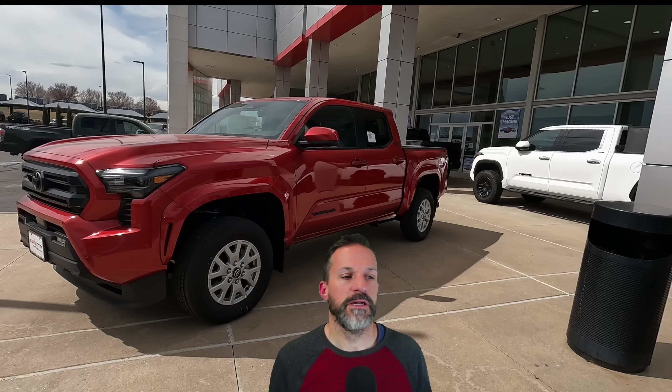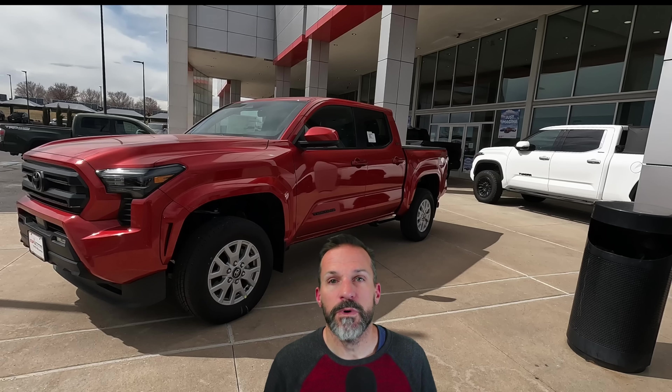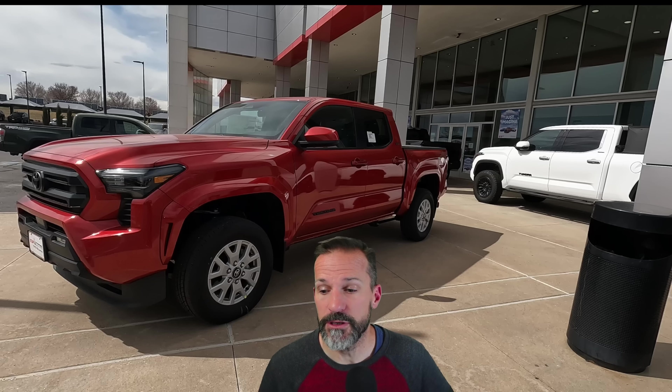Let me know what you guys thought down below. I hope this helps someone out. I personally don't really enjoy watching the same reviews done over and over with everybody touching infotainment buttons and telling you how CarPlay works. I wanted to provide something a little different — looking at the mechanical side, how things are built and how they put it together underneath the truck. That's more interesting to me, and that tends to be what fails when you're out on a ranch. Hopefully this helps someone out. Share it with someone if you thought it was interesting, and thanks for watching.